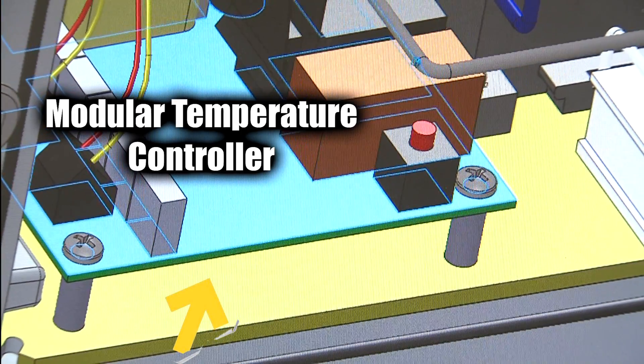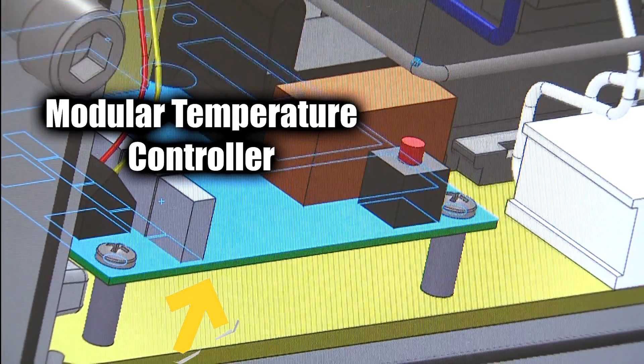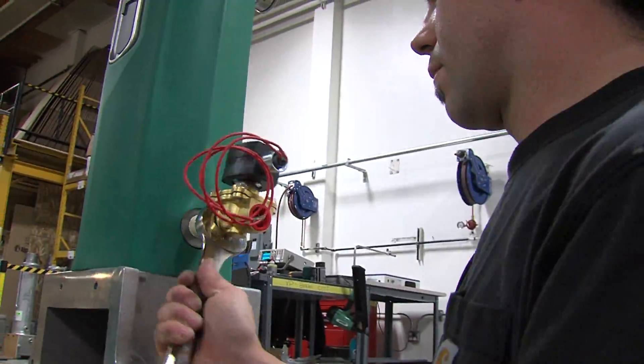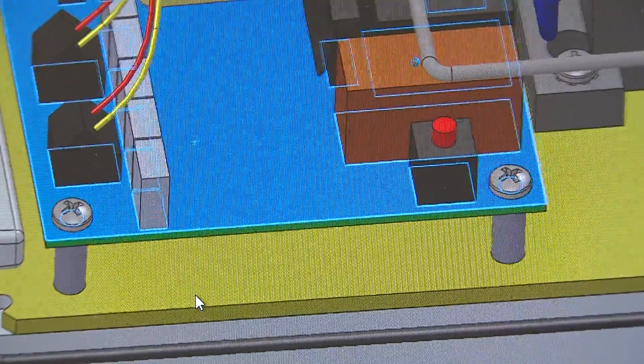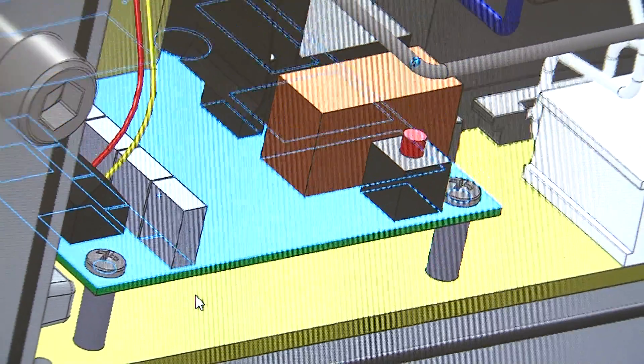Operational set points are factory established. However, field adjustments can be performed, but ASDI prefers such adjustments to be made only by a certified ASDI technician. Should there ever be a problem with the temperature controller, its modular design allows easy replacement.